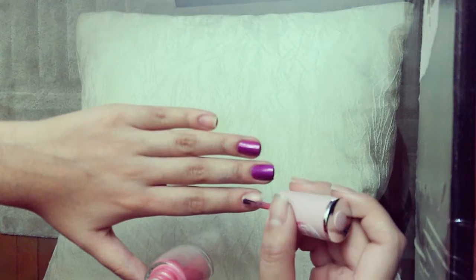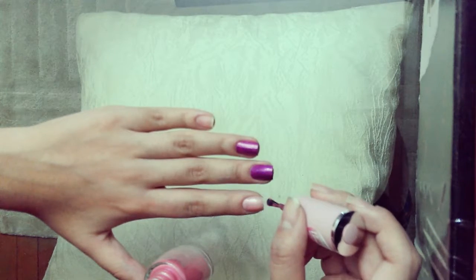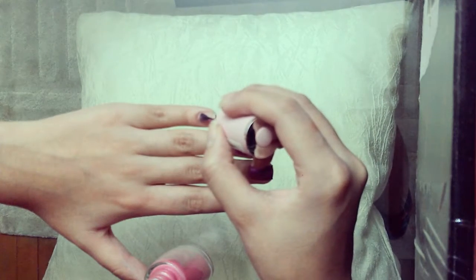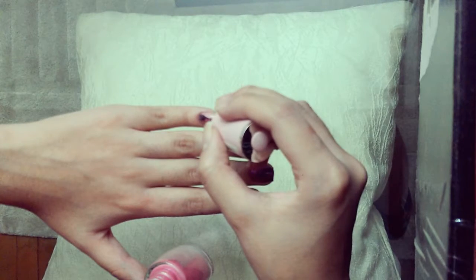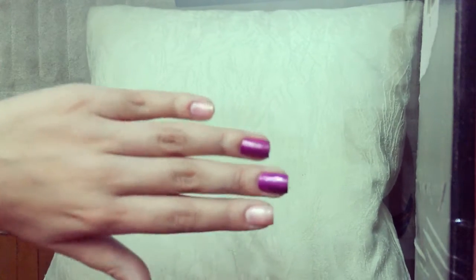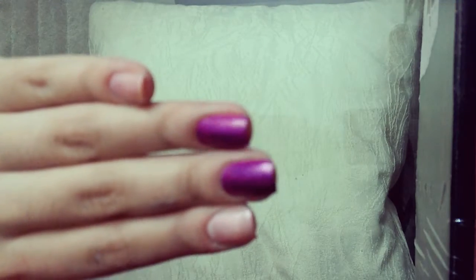Then paint the pinky, thumb, and index finger with a light pink. I am using thermal polish from Dance Legend.